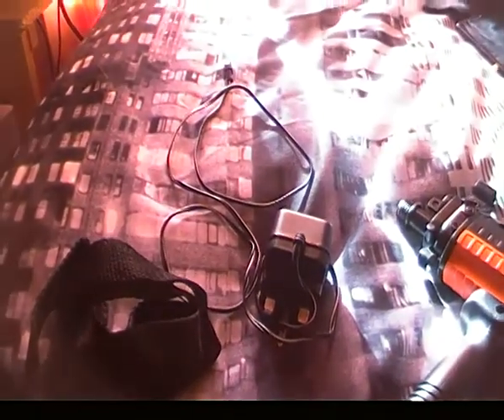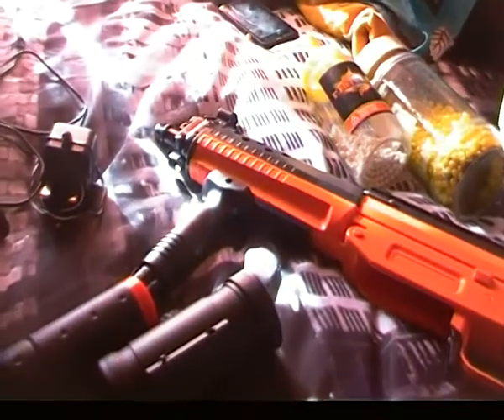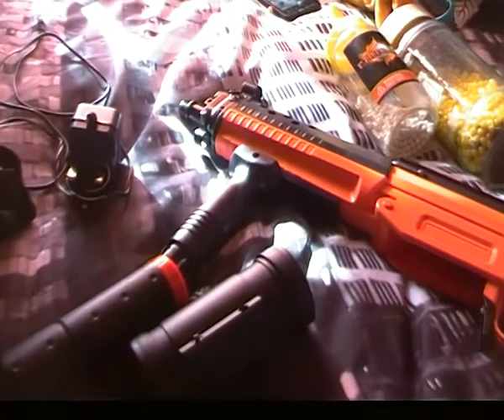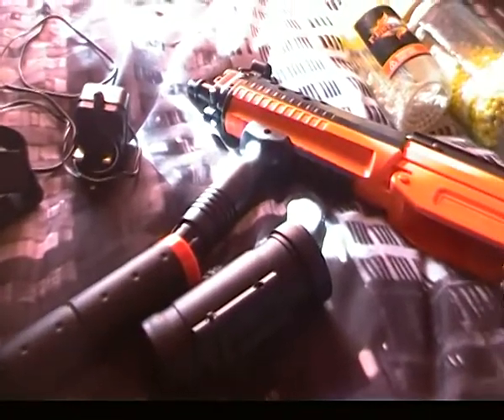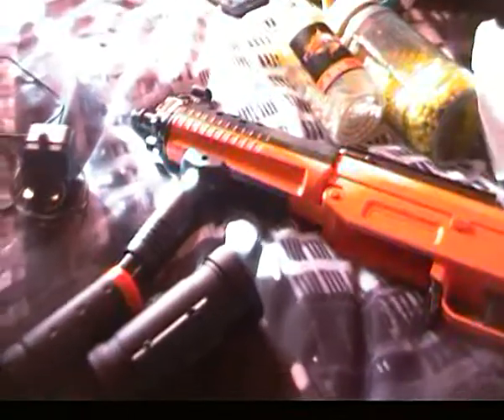Yeah, that's it really, and the charger for the battery. I will be doing a shooting test for this gun to see how accurate it is in my next video, so I will upload that to my channel. Thanks for watching, please subscribe — thank you for watching, goodbye.